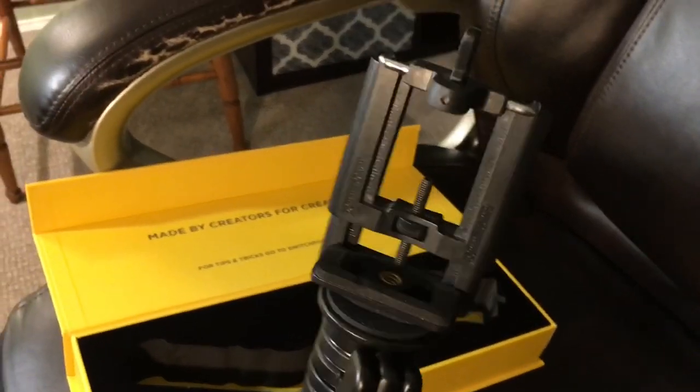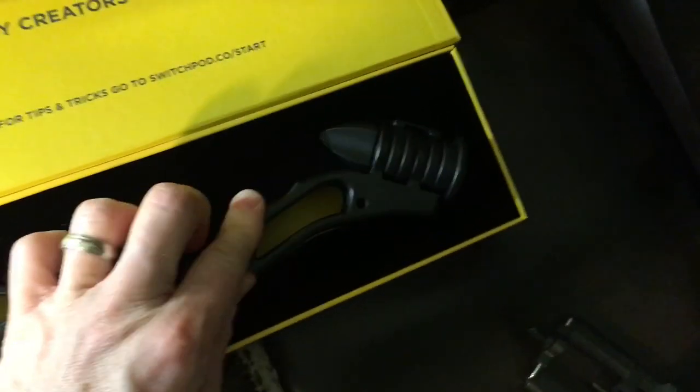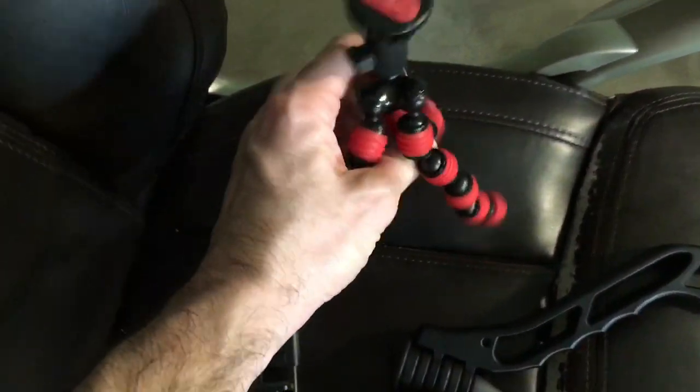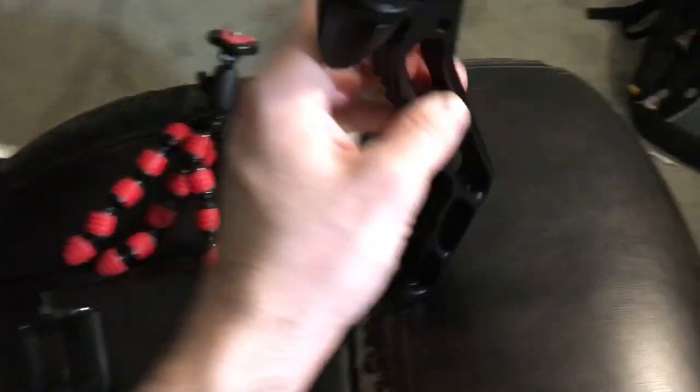I actually got the claw and ended up using the claw's hook attachment on here, because it didn't have this attachment when it came. It comes in this package just like so — it doesn't actually have the adapter. So if you have an iPhone like I'm using, you'd have to get some kind of adapter like this. This one I got from the claw, which I also ordered on Amazon. But the problem with the claw is it's okay if I want to hang it on a tree branch, but really, how often do I go film on a tree branch? That's why I ended up investing in the SwitchPod.